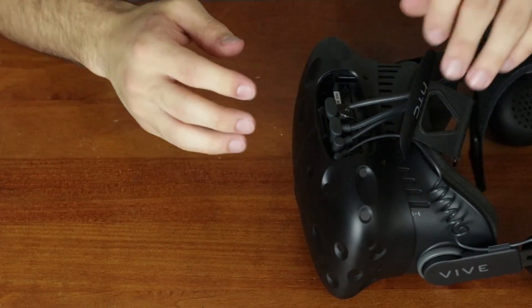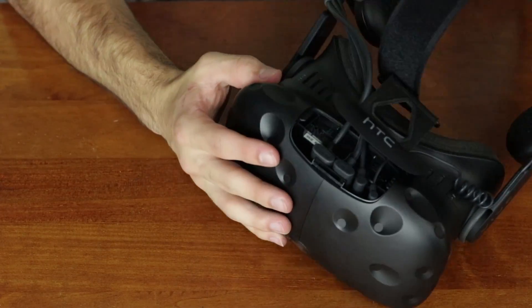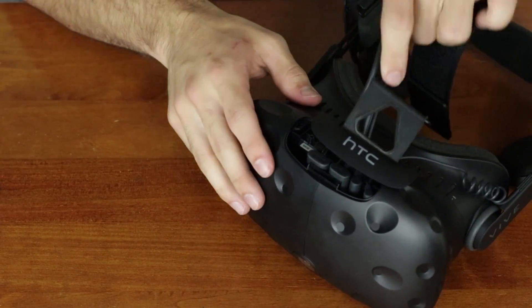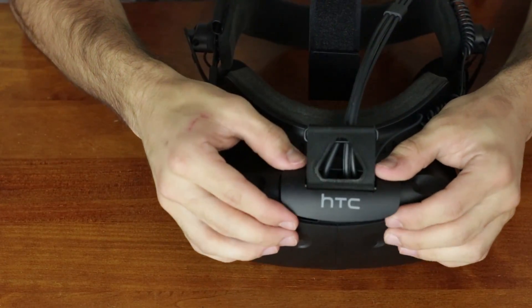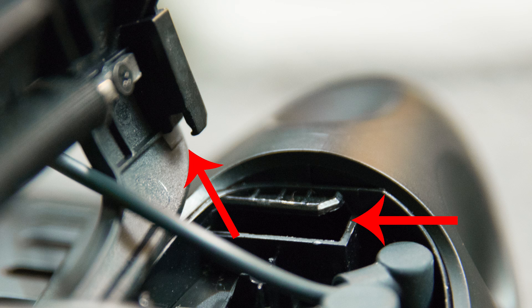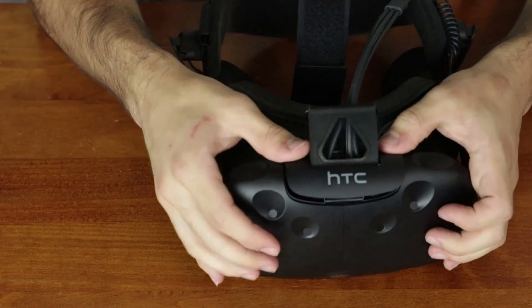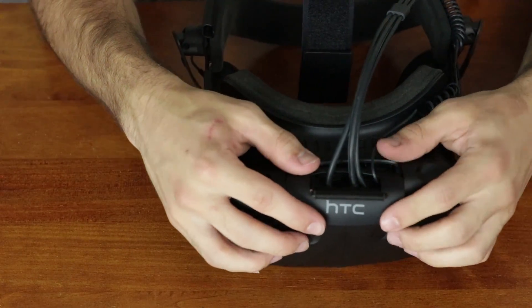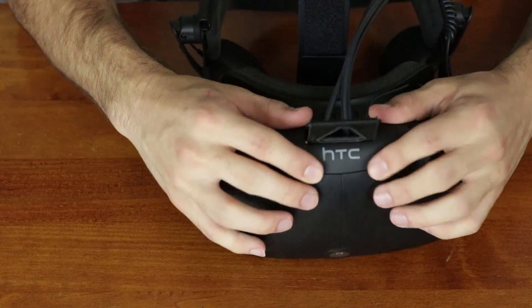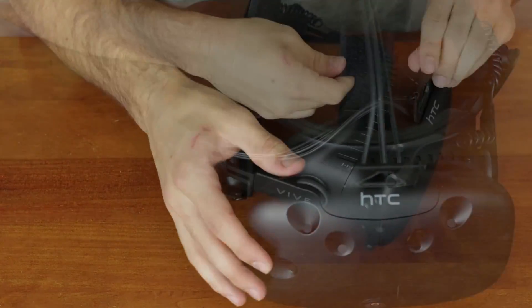Once they're through, just plug them back into the correct spots and you're almost finished. The last and most difficult part of this entire thing is replacing that front panel. Due to the way that these wires are shaped, it's difficult to push the panel far enough forward to get over those lips. The easiest way to do this is to push forward with one thumb first, make sure that it's over the lip, and then do it for the next thumb, rather than trying to do them both at the same time. That way, you don't risk breaking any cords and you don't risk breaking the plastic on the panel.